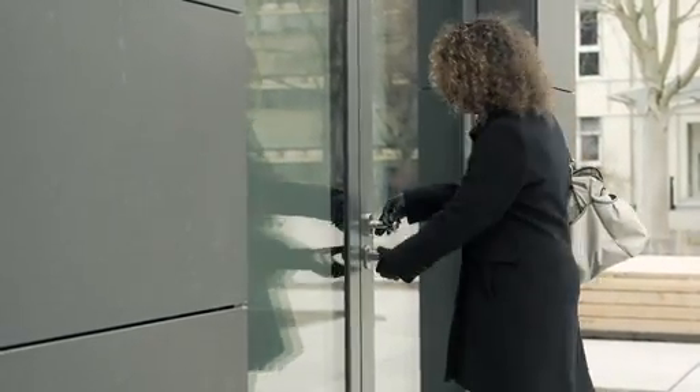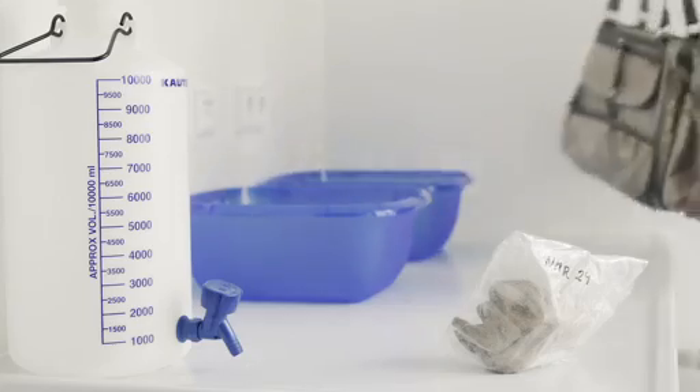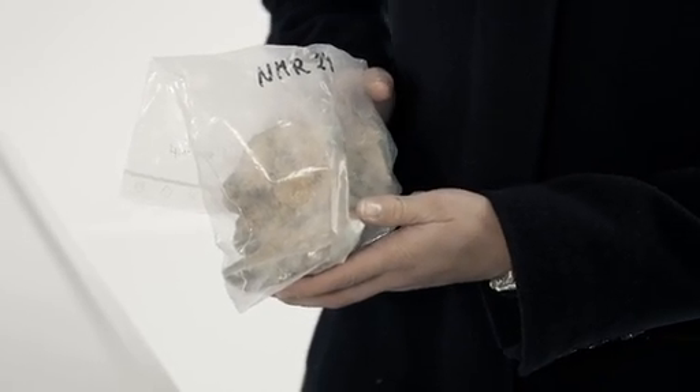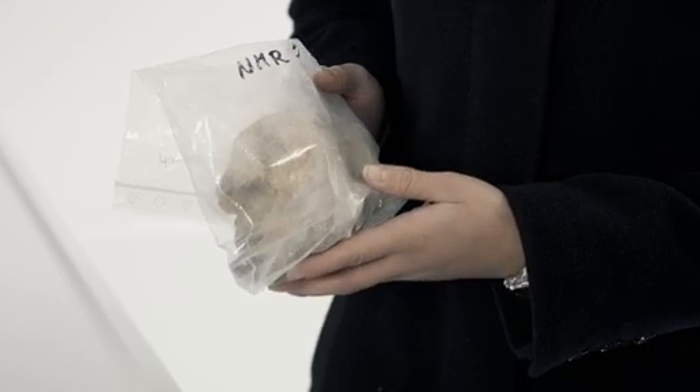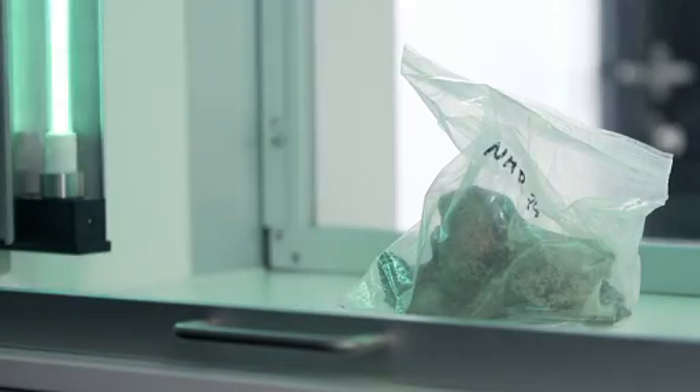Let me guide you through it. I have some very old bones here that we plan to analyze. The problem with old bones is that they contain very few ancient DNA molecules and they can become easily overwhelmed by modern DNA contaminants from the environment. We follow a very particular procedure to make sure that the samples, the rooms, and the people get cleaner with every step.